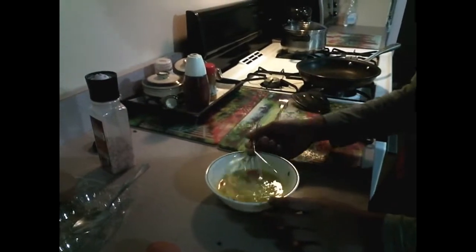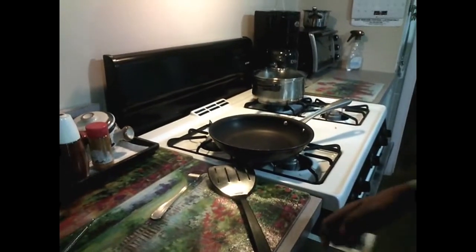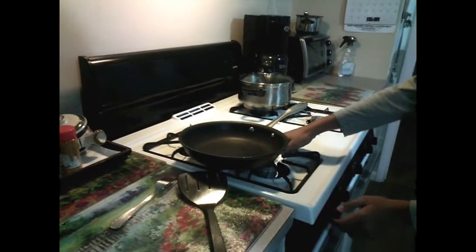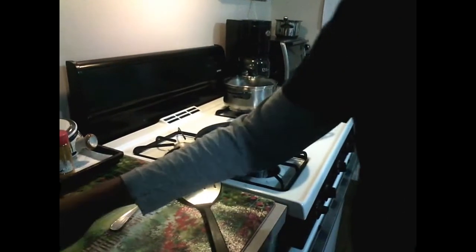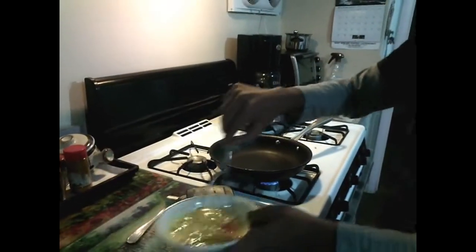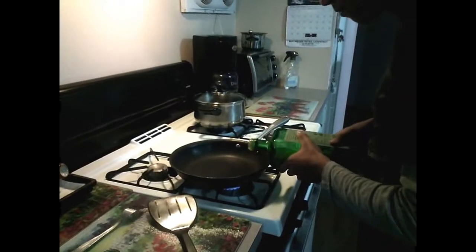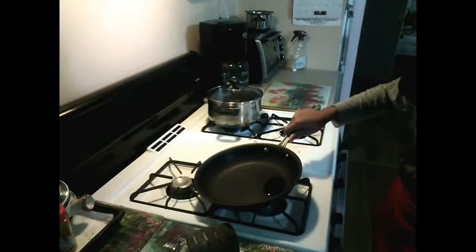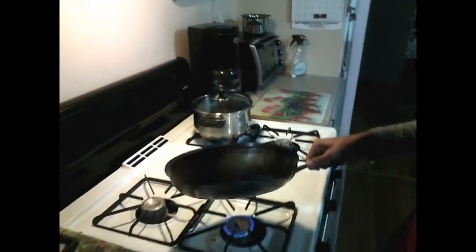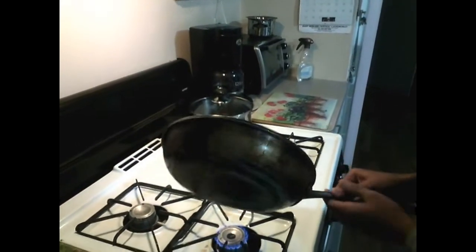Okay, when everything is ready — almost forgot a step. You take the oil and you put it in the pan. And now you spread the oil around it so it doesn't stick to your pan, otherwise it'll take forever to get it out.